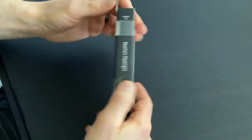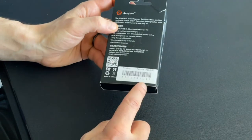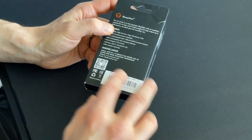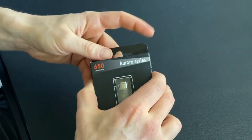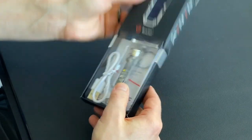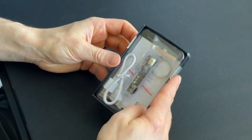This box is for a couple of different lights, so it isn't necessarily the box specifically for this light. As you can see, this is the Aurora A8X UV — so this is the UV model. They have a couple of different models: one is a UV light and one isn't. I'm going with the UV light for sure. Let's go ahead and take it out of the little box.